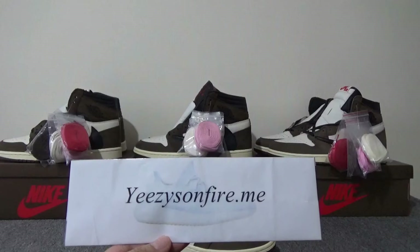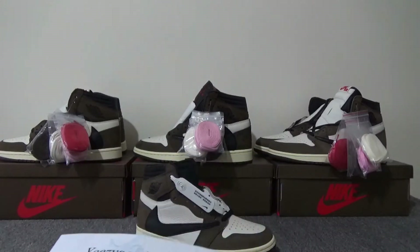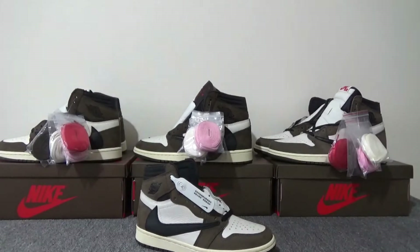What's up YouTube, this is Idos from Easy is on Fire. Today I'm going to make another detailed comparison review of the Jordan 1 Travis Scott.